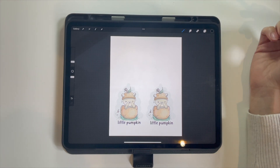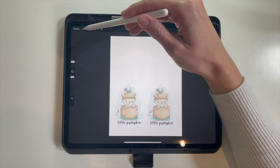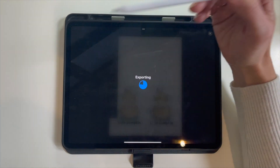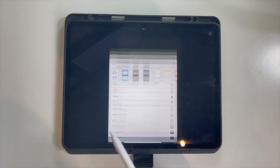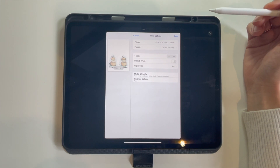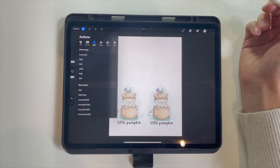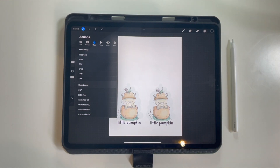Once you're ready with the size and position you want, go to the tool key, click on the share button, then select JPEG. Find your print button, and if your printer is set up to AirPrint with Bluetooth, it should pop up. Click the print button and that should allow your stamp to be printed on your home printer.